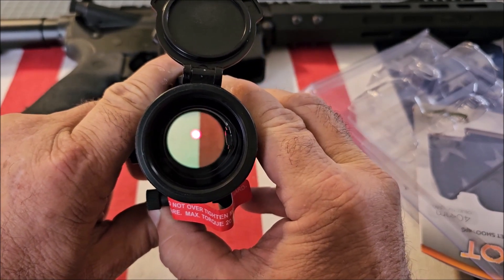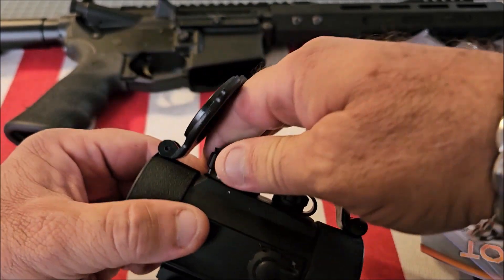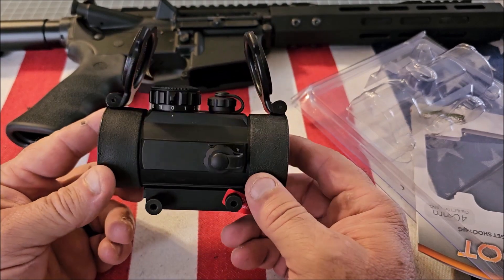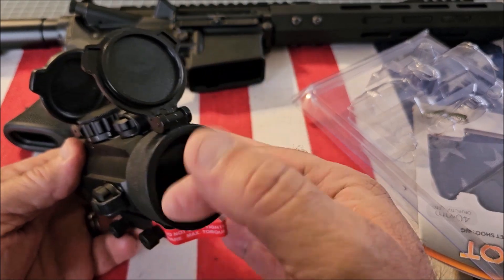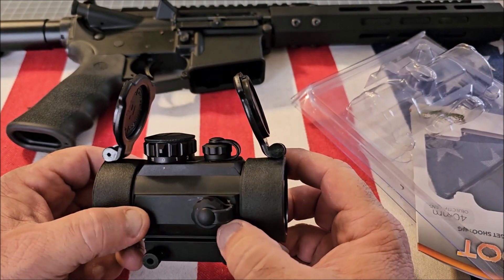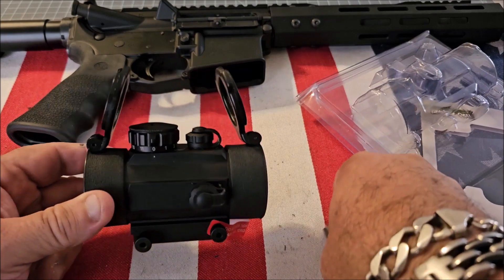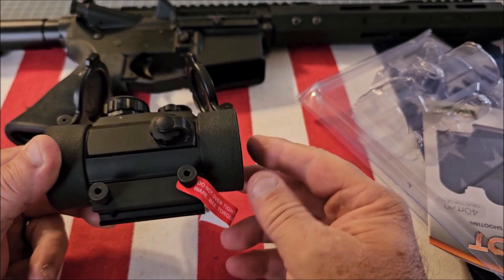It's a really nice bright dot. I run TruGlow night sights on all of my Glocks and I've been using them for years and been very happy with them. For the money, I think this is a great value — it's around sixty dollars. The lens is made out of glass, not plastic, and the body is made out of aircraft aluminum, not plastic like some of the low-cost red dots.